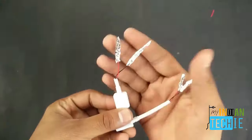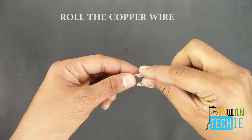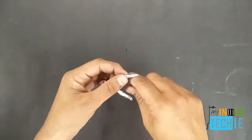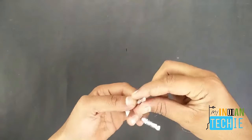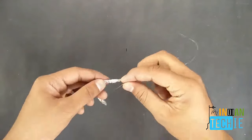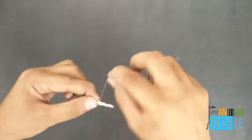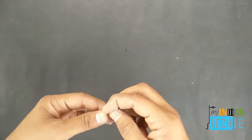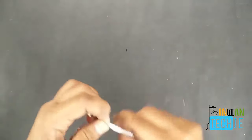We've wrapped the aluminum foil on the four power wires. Now take the copper wire and roll it over the aluminum coil — roll it tightly so it doesn't loosen. Do the same on both sides.